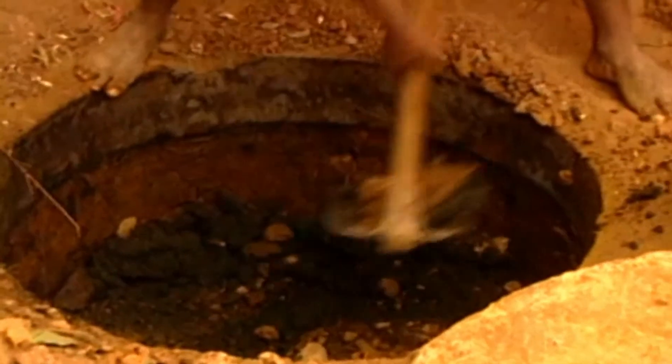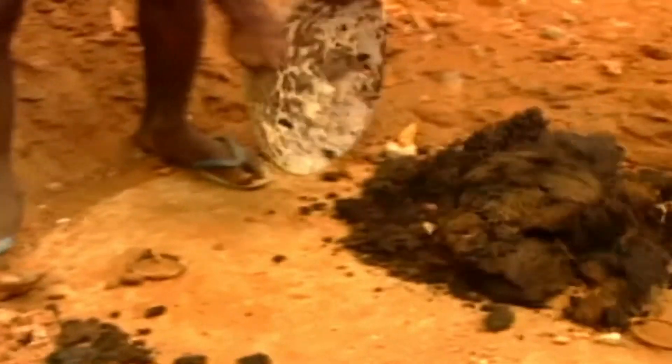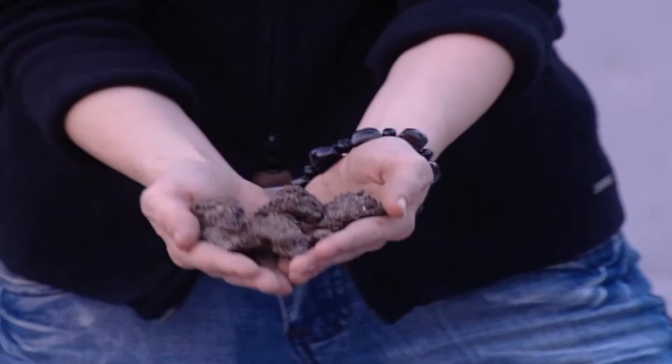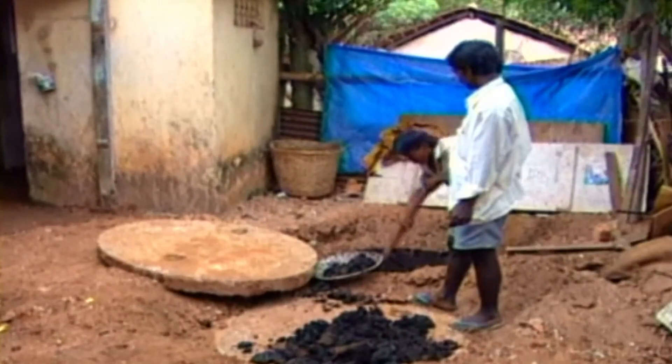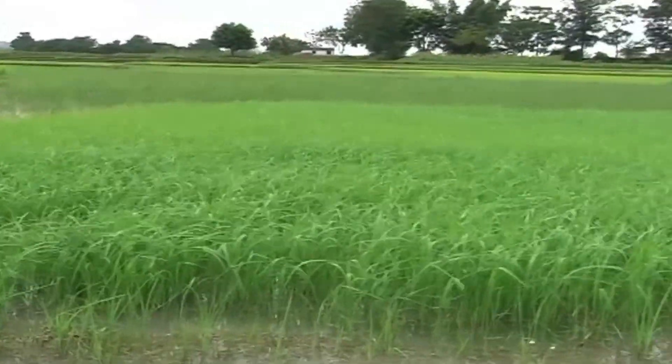After two years, the waste in the first pit gets converted to manure due to the presence of bacteria. This waste is not only germ-free, it is also odourless. The first pit is then emptied and the manure obtained from it is used in the fields for improving the yield of the crops.